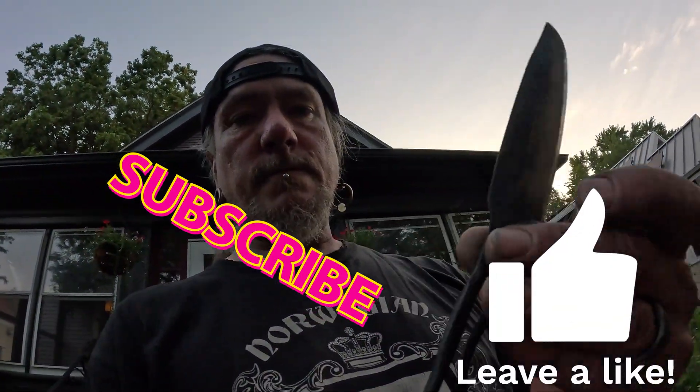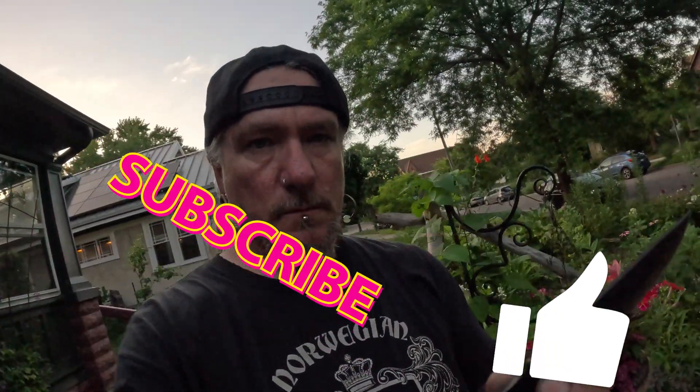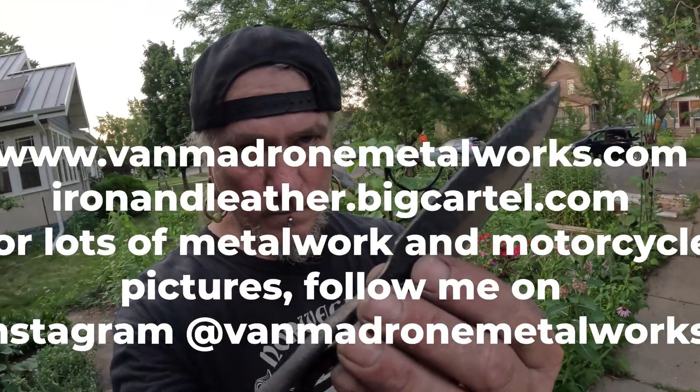So here it is. Hope you enjoyed the video. Get out there and make something.